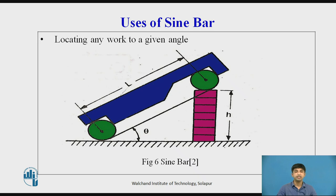Uses of Sine Bar – Locating work to a given angle: One roller of the sine bar is placed on the surface plate (assumed perfectly flat) and a combination of slip gauges is inserted under the second roller. Let H be the height of the slip gauge combination and θ the angle to be set. Then sin θ = H / L, where L is the distance between roller centers. For better results, both rollers can be placed on slip gauges of heights H1 and H2 respectively, giving sin θ = (H1 − H2) / L.